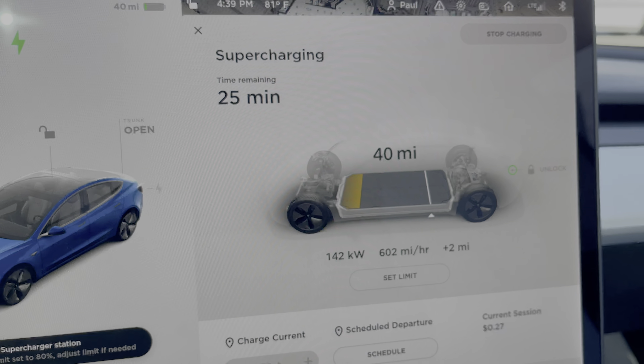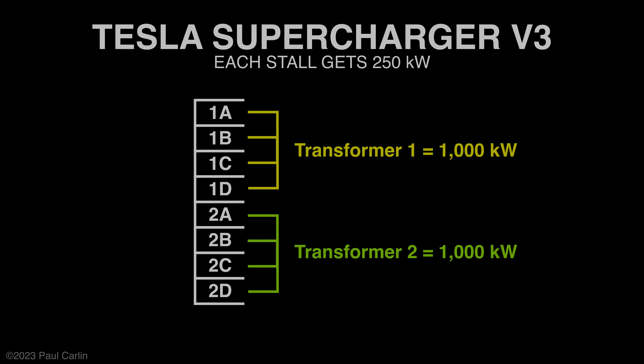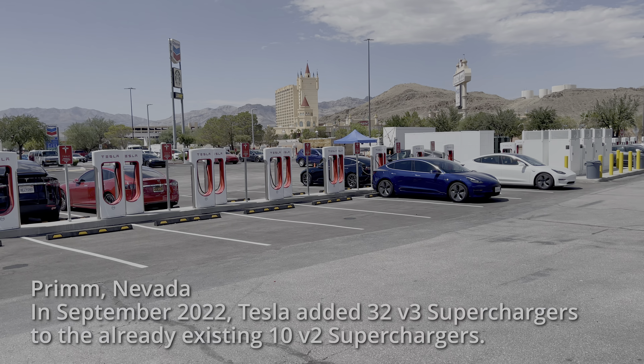This power-sharing is not an issue with V3 superchargers, as they share four supercharger stalls with a power cabinet that can deliver 1,000 kilowatts. One-fourth of 1,000 kilowatts is 250 kilowatts, which is the maximum you can pull from a V3 anyway.